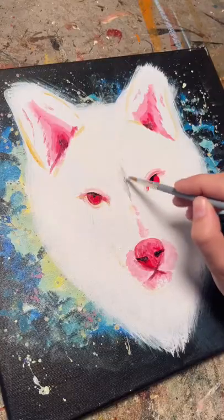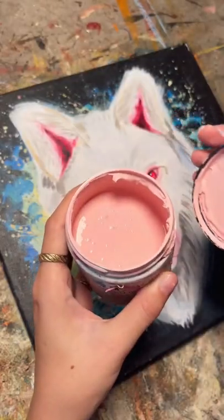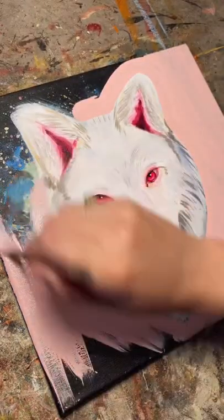The original wolf painting was one of our most popular paintings when we had a summer camp because I taught the kids how to splatter paint, which was chaotic but a ton of fun.